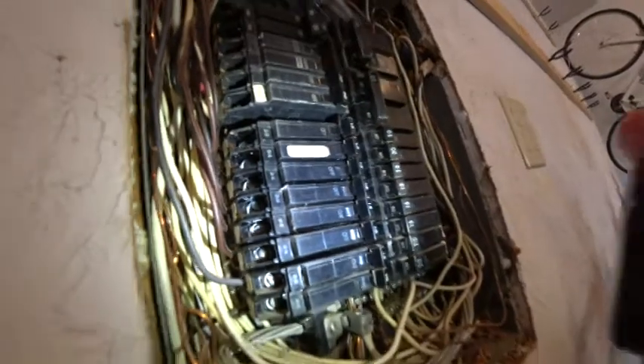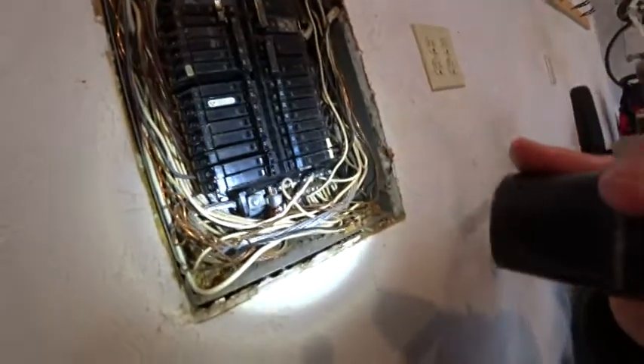If you look on these breakers, they do say CUAL, which means they are approved for both types of metal.